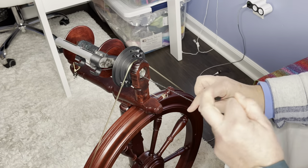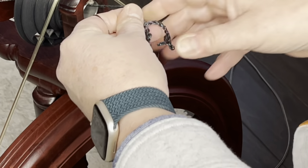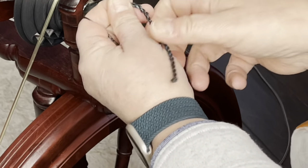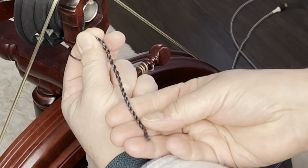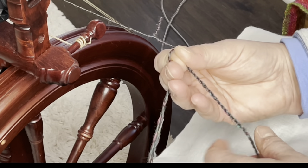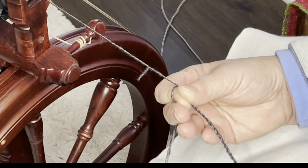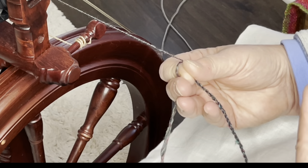Let's do a ply back just to show you — you can sort of see the cable already forming here on the ply back. Do you see that? Also, when you cable ply, a lot of times it's going to compress your yarn because you're putting so much twist into it.